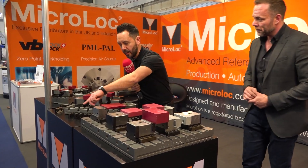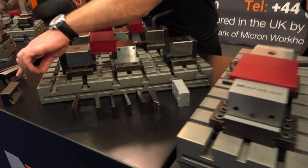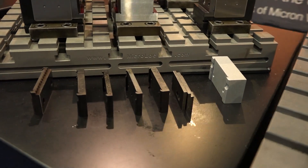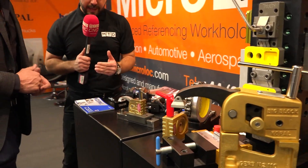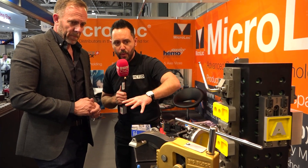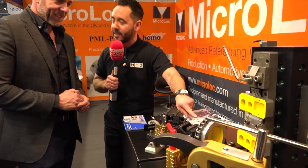There are different jaw options here: soft jaws, gripper jaws, V-block jaws — lots of different options. Now let's look at the new product range, Copal. This is the first time I've seen it. I can see what the products are — centric grippers — but can you talk us through the complete range? I've not really seen a system like this before.